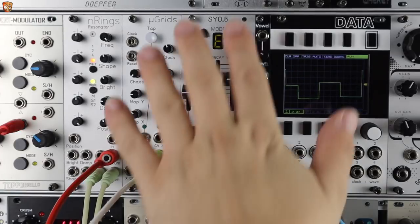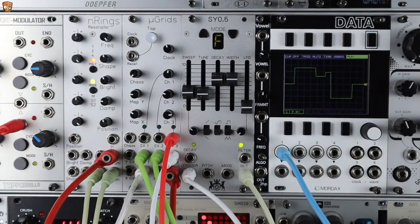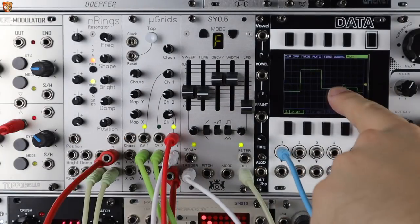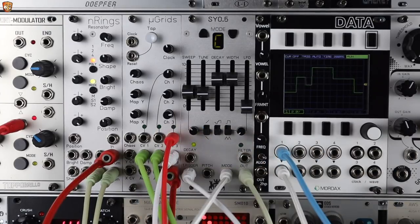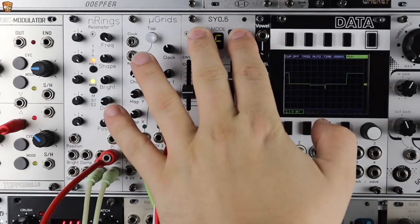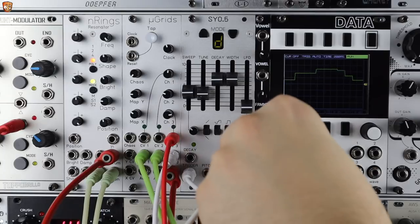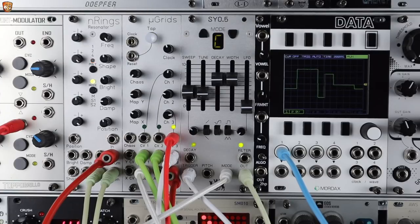Long-pressing both buttons means we can address the mode with CV. I'll take this sample and hold signal — it's not synced, just random sample and hold — and it randomly shifts through modes. Long-pressing both buttons again returns to gate stepping, going forwards or backwards depending on which button you pressed last.